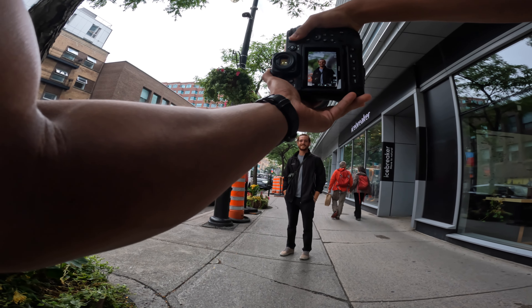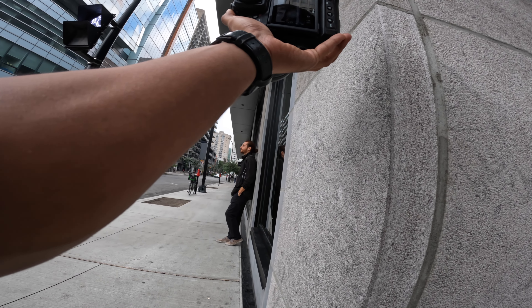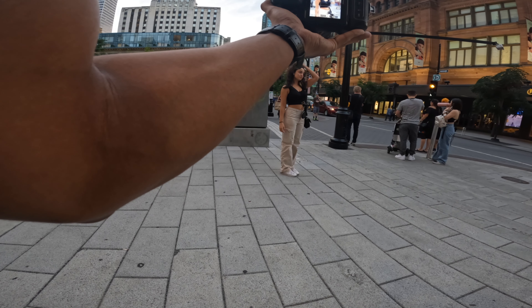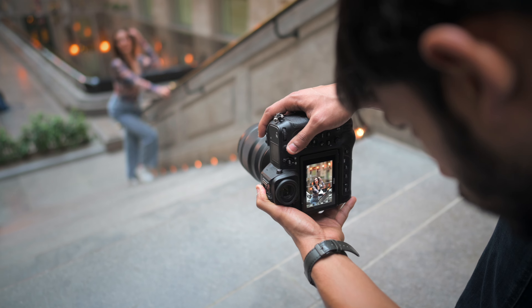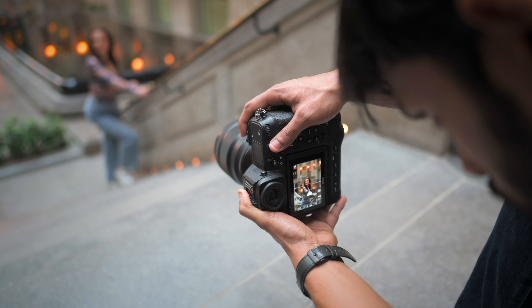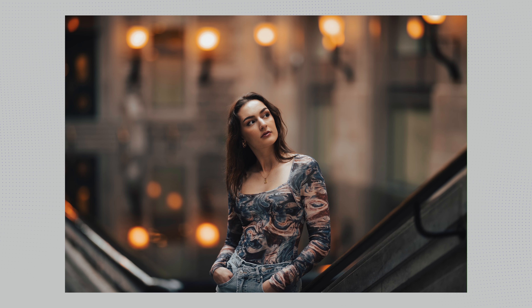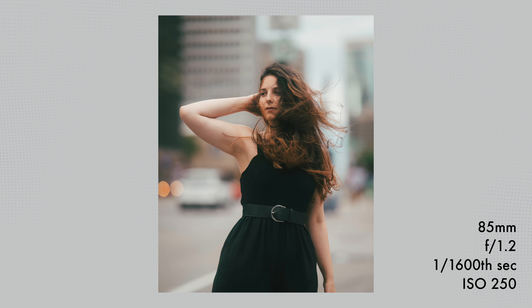85mm is a great focal length for portraits, one reason being less distortion — it accurately represents the subject's appearance as it appears in real life. When you combine this focal length with the f/1.2 aperture, the compression and depth of field combined looks unreal. To be honest, this lens has made me fall in love with portrait photography. The results are simply beautiful.